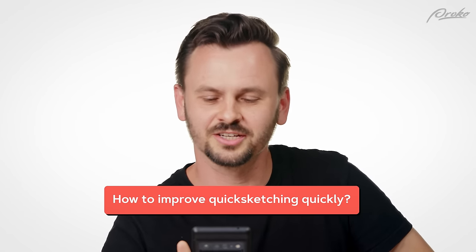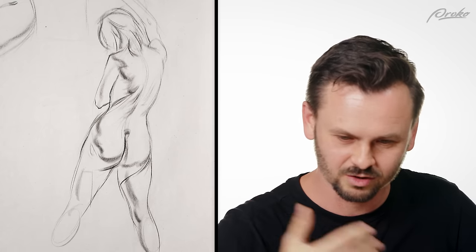How to improve quick sketching quickly? That's funny — you're not actually supposed to quick sketch quickly. You quick sketch at a normal pace. When you're doing quick sketch, you don't pick up the pace, you just simplify more. You draw fewer things, and that allows you to finish in less time because you have less to draw. You don't think faster or draw faster — you just get rid of all the stuff that takes a long time and keep only the really essential things to get a good impression of something.